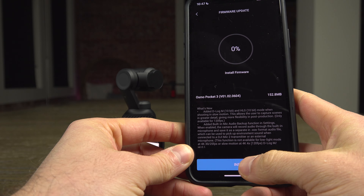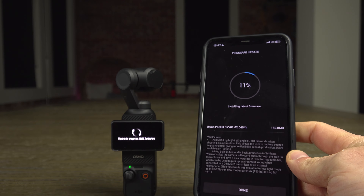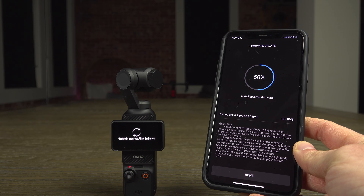And there you go, all you have to do is wait until everything is finished. The camera will restart normally after the process is completed.